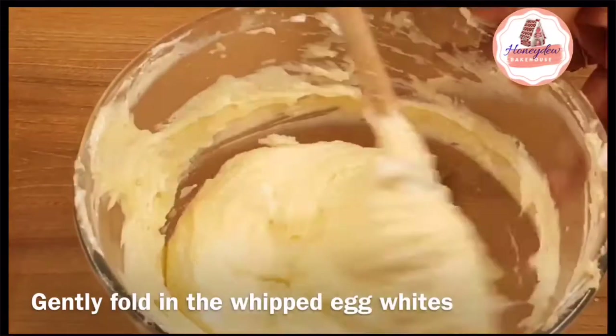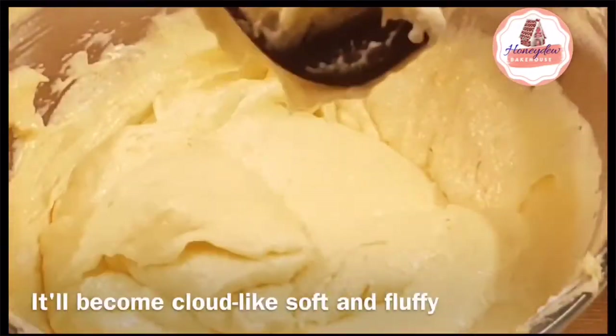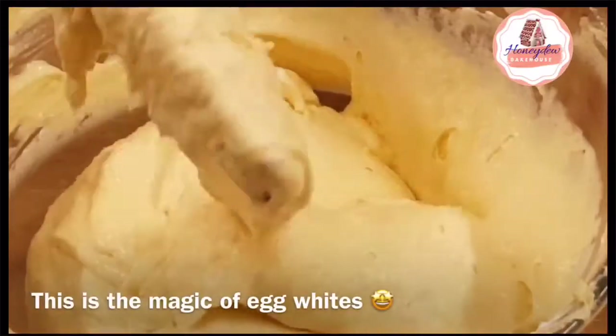We have whipped the egg whites and now we will fold them into the batter. You can see that the batter is transformed — it is so soft and fluffy, and that is all thanks to the egg whites.